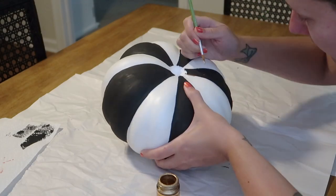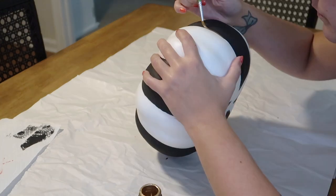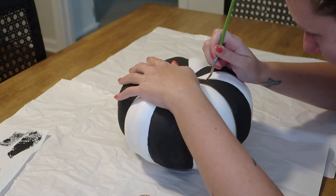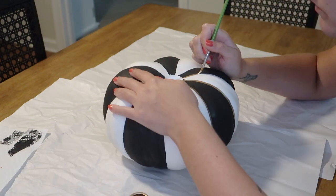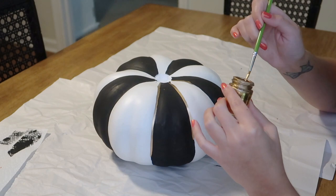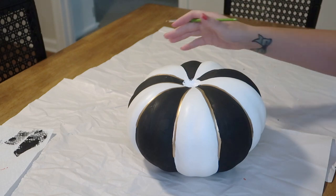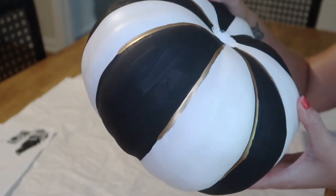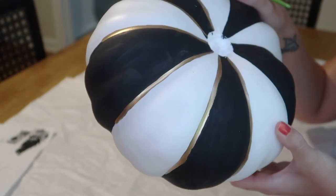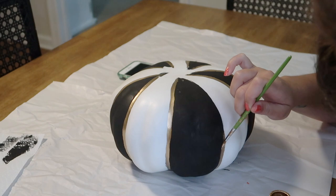Then on a whim, I decided I was going to glam these pumpkins up. I had no intentions initially of doing this, but I grabbed my favorite gold paint and lined all the colored edges of the pumpkins with this beautiful metallic gold. I did the edges of all the black and white stripes, and I also went back in and did it to the harlequin checkered print pumpkin as well.